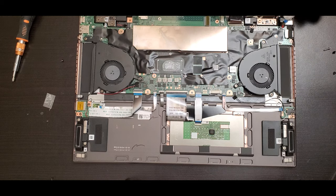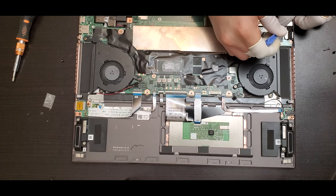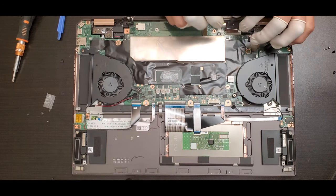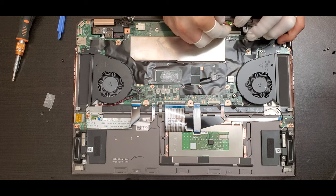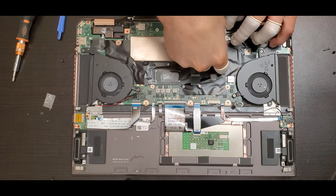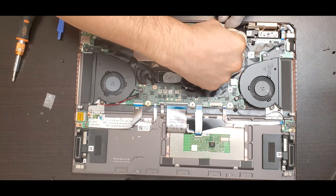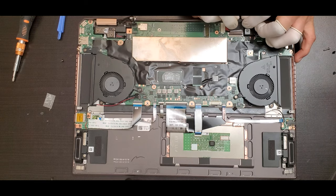There are some connectors on the top right side that need to be put back. Always double check that you are putting them in the right place and right position. Put the connector back for the power jack and the one for the screen. The screen connector is the black one with the slim flex — slide it over and lock it.